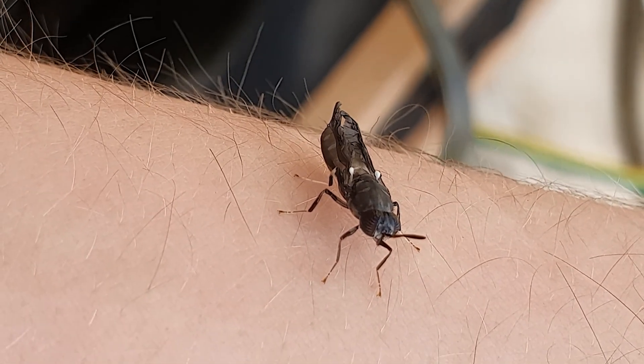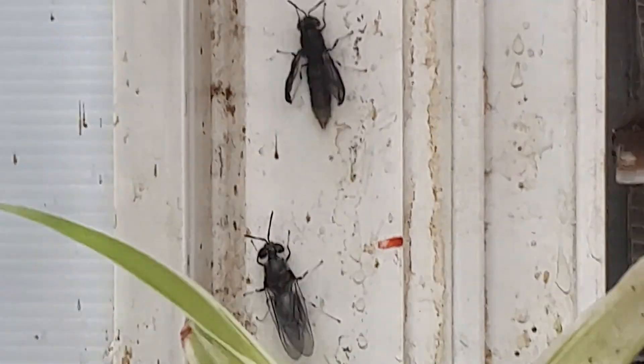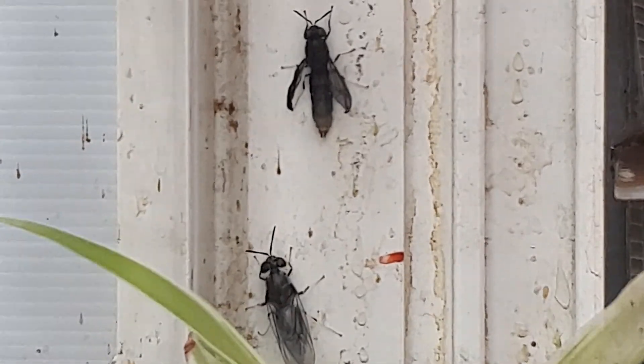Folded wings. I first thought they were crippled, but then found out due to the lack of space in the pupae, the wings get inflated after the fly emerges.